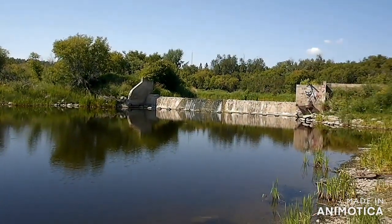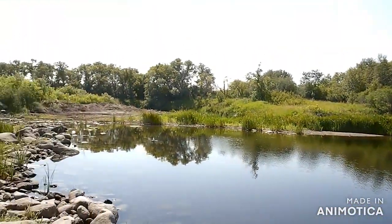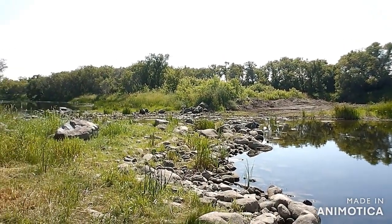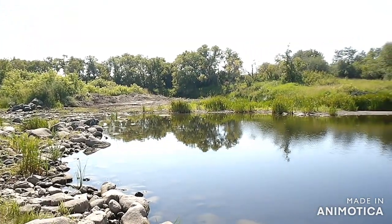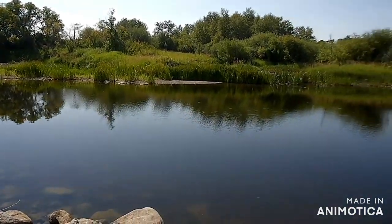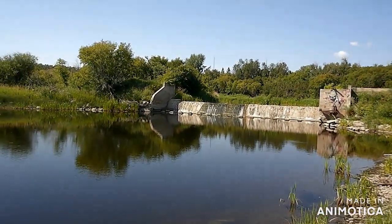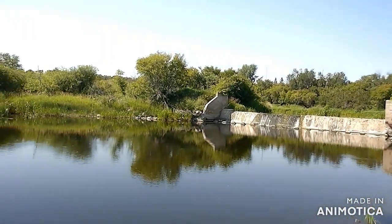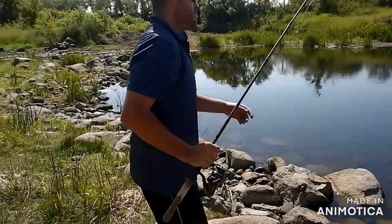Alright guys, back at the dam and hoping to catch some fish today. Unfortunately the farmer was doing some work over here — a lot of big rocks moved and some dirt moved over on the other side. Hopefully we won't have an issue with the bite today. We hit here just for fun anyway — it's closer to home. We come back because we know we're going to get a bite just about every time. Hopefully it's the same today.